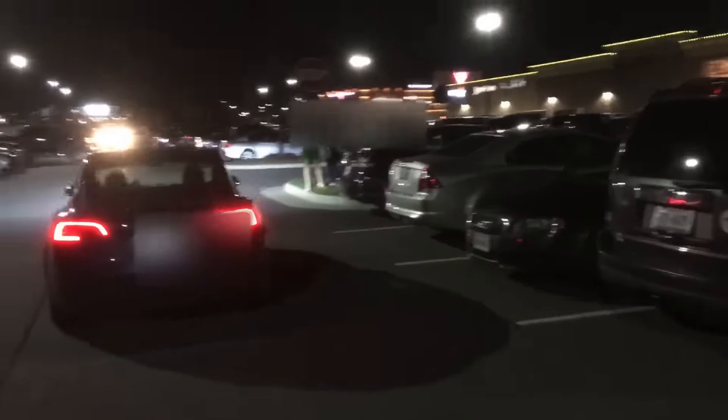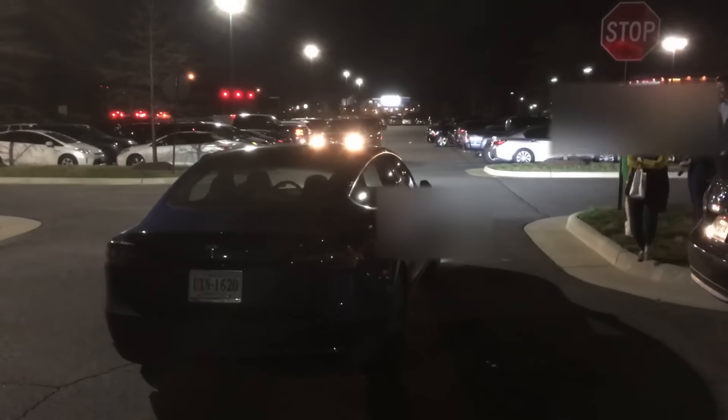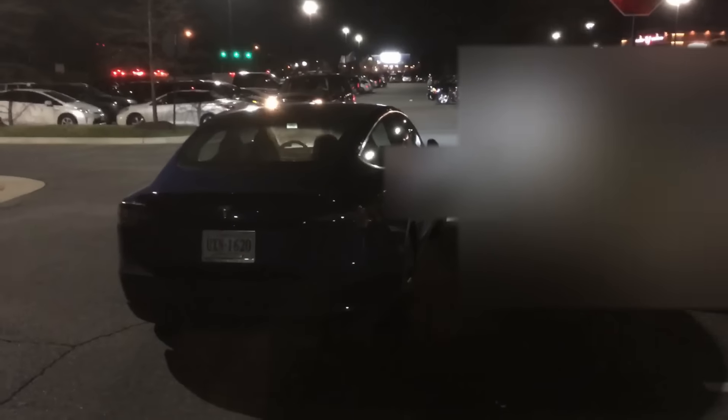Oh, it's trying to turn — just tried to turn into these spots over here. This feature is gonna sell a lot of Teslas when it's done in like a strip mall or something like that. Oh, I guess it determined it's close enough. Alright, thanks for watching — give it a thumbs up if you liked it, see you guys in the next one!